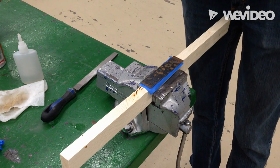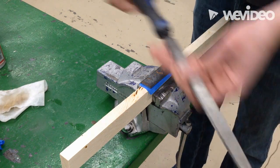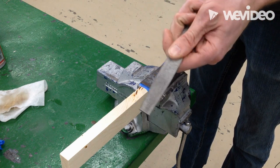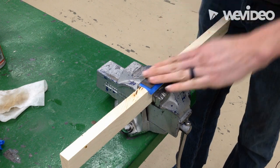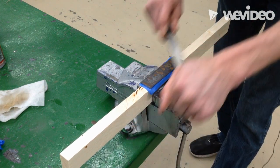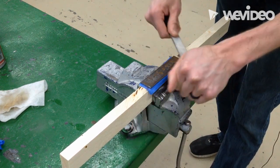Okay, so your next step is to draw file. You're going to take a file — this one's been used for wood, but it doesn't really matter. I can tell by feeling it that this file still has some pretty good teeth in it, so this will work perfect. Draw filing is just the way it says — you're going to set it flat and draw it toward yourself.